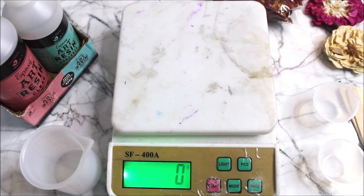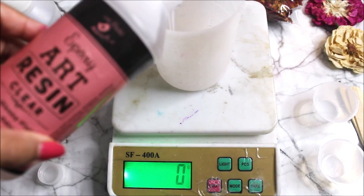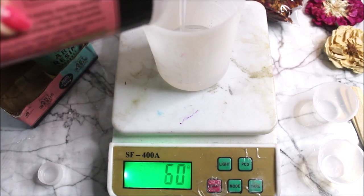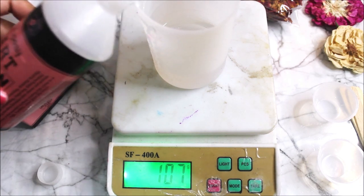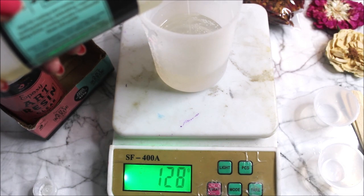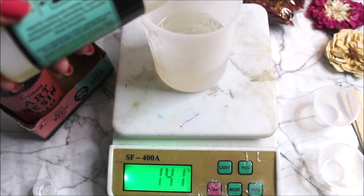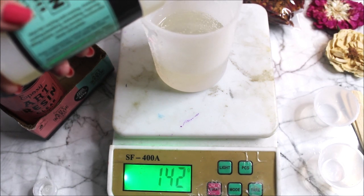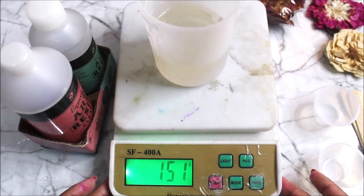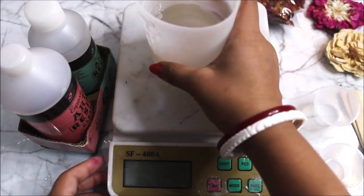First, let's start by measuring some clear resin. I'll place an empty cup on our measuring unit and press the button to zero. I'm going to add 100 grams of clear resin in our container, then add 50 grams of hardener, making it 150 grams total. So the ratio of resin to hardener is two parts clear resin to one part hardener. This same process can also be done using a measuring spoon — two spoons of clear resin and one spoon of hardener — and then we have to mix it really well.